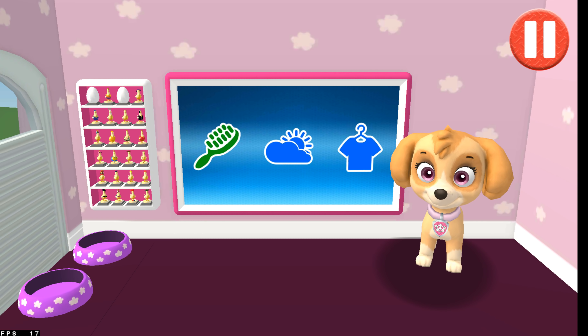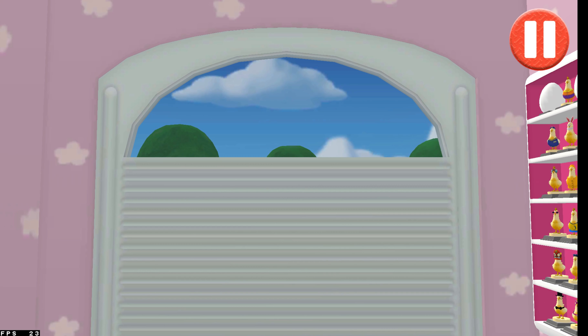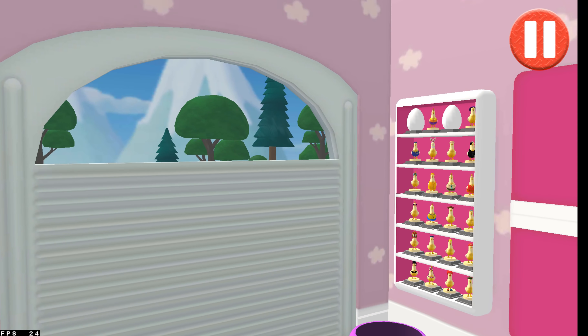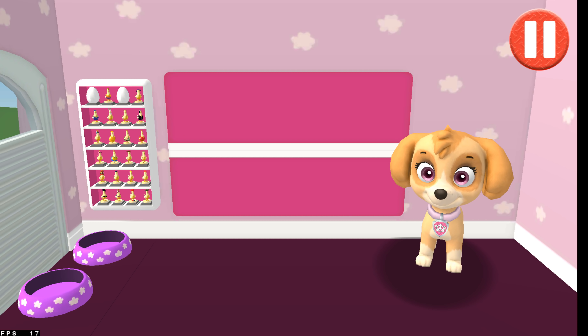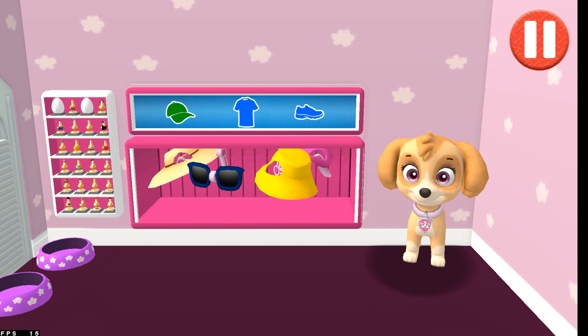Before we get dressed, let's check the weather. Tap the door to open it and look outside. I think it's going to be warm and sunny today. Tap the blue clothes picture to open the closet. This pup needs to get dressed for the day. Tap the arrow to go to the next activity.